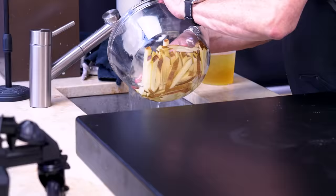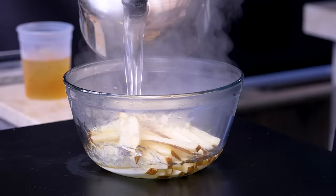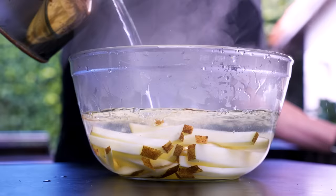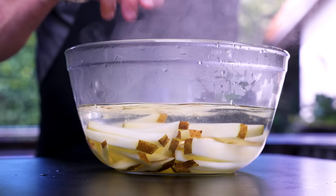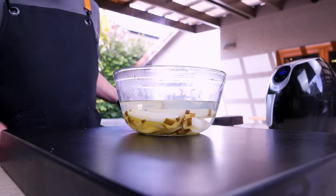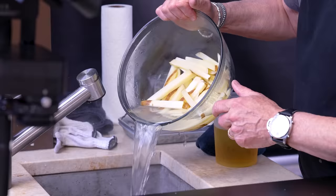After 30 minutes, we dump out the water and put in water that I've just boiled in a kettle — please don't crack the bowl! We leave this for 10 minutes. This is also gonna help us get very crispy fries. After 10 minutes, then we fry.